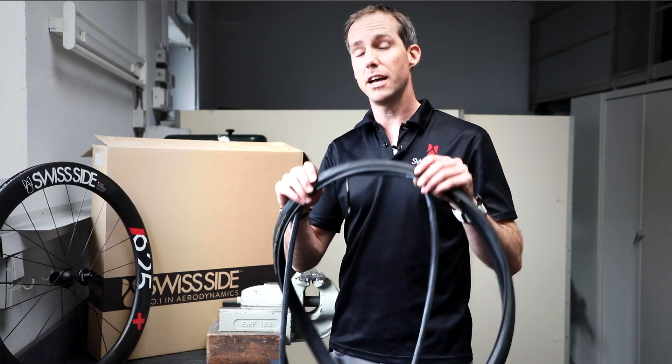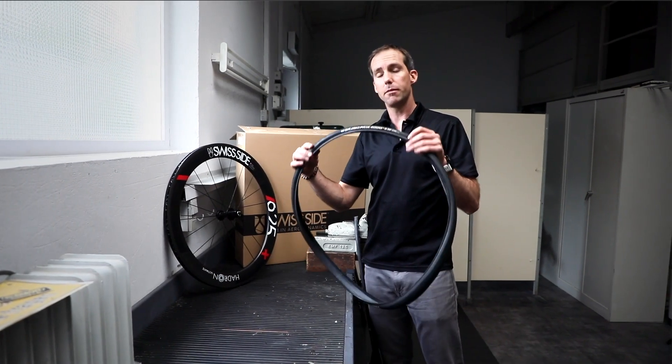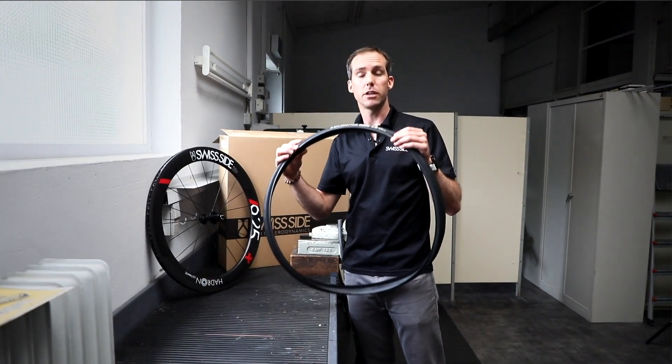Tech Tip! Mounting a tyre and a tube. First of all, to mount the tyre, make sure you know the rotational direction if it has one.